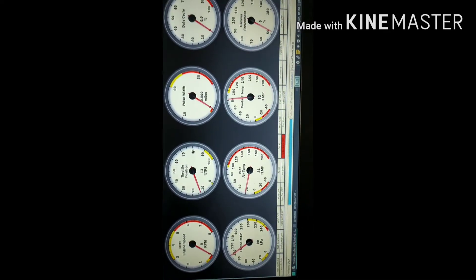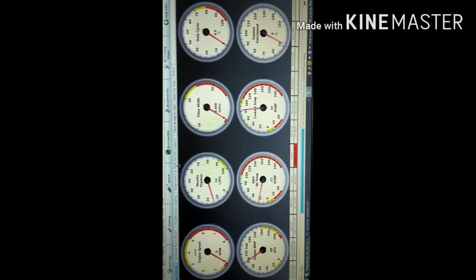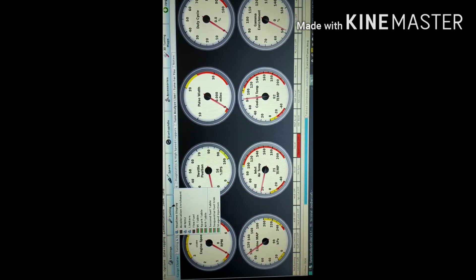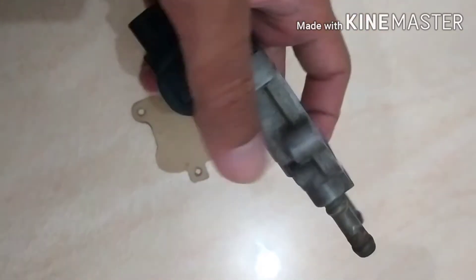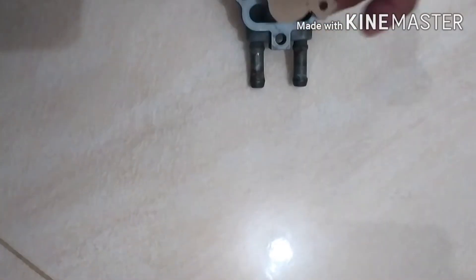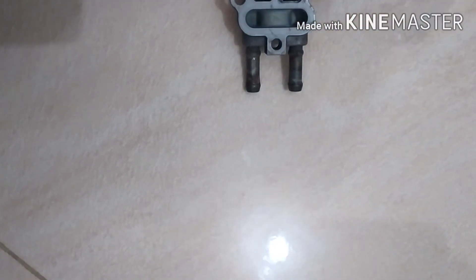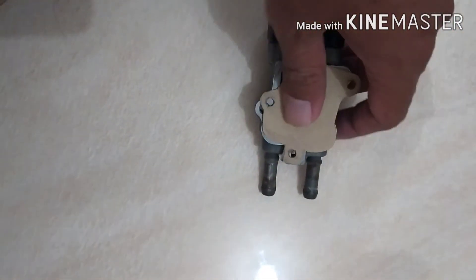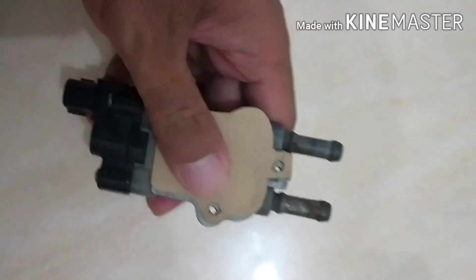I use Speeduino because it's very low cost but gives a big and nice experience with open source. When we use a stock ECU on our engine there are problems. I removed the ISCV — idle speed control valve — because I don't need it, so I closed that port with paper.